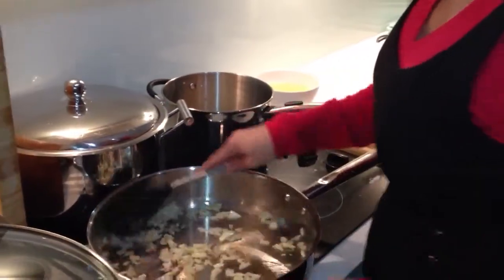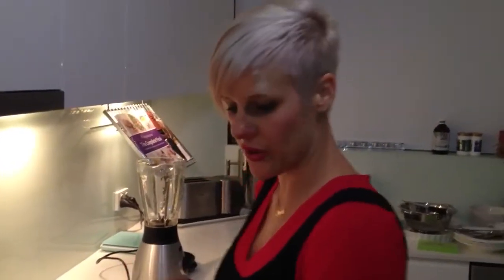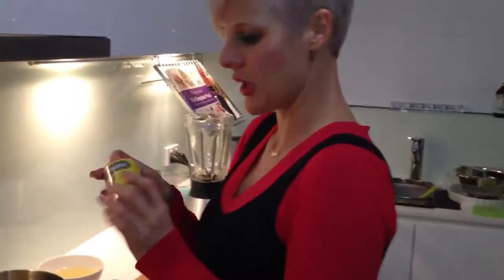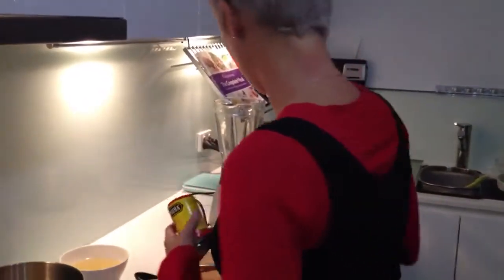I was just thinking would I add a spice to it to give it a bit more taste, and today I thought I will. I'm just going to put in a bit of curry powder just to change the taste of the cauliflower soup this week.